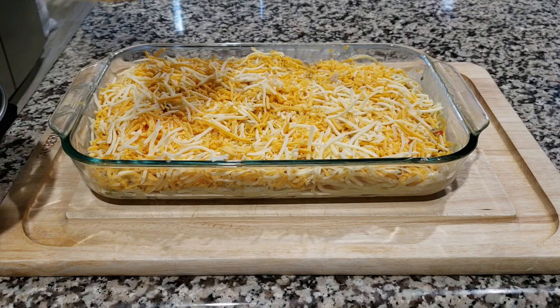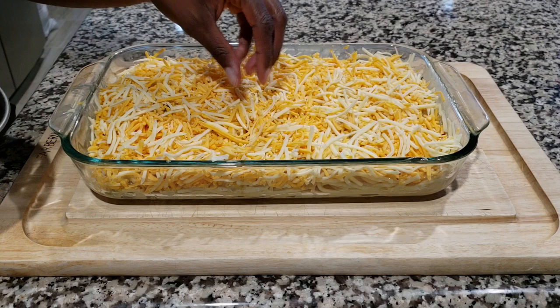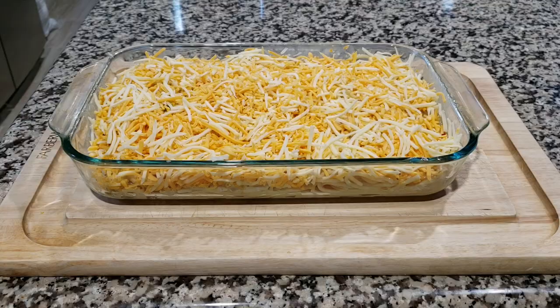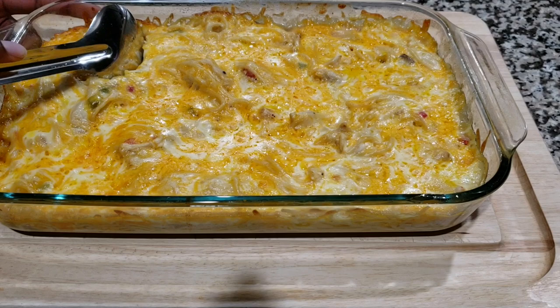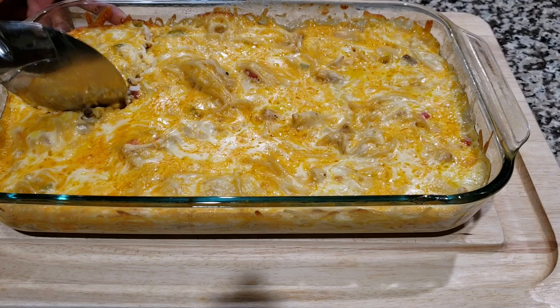Cover it nice and tight with foil, and bake it in the oven until all of the cheese is melted. Take it out of the oven and look at this nice cheesy goodness — I promise you'll love this. Serve it with green beans or a side salad, and your dinner is ready to go.